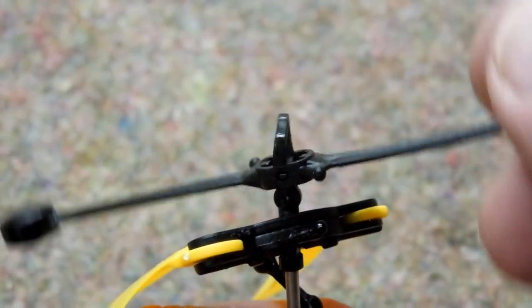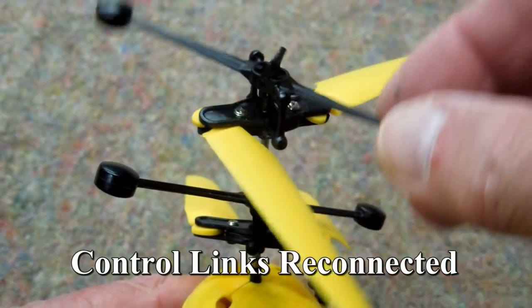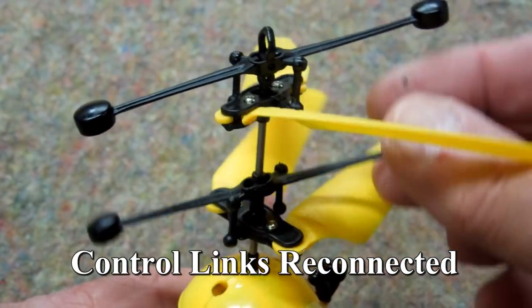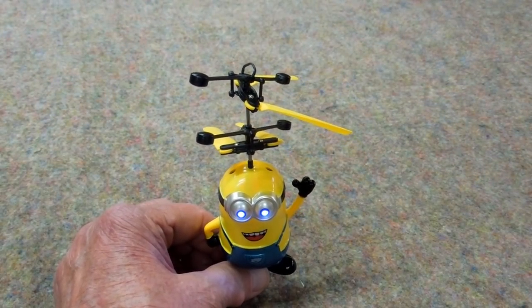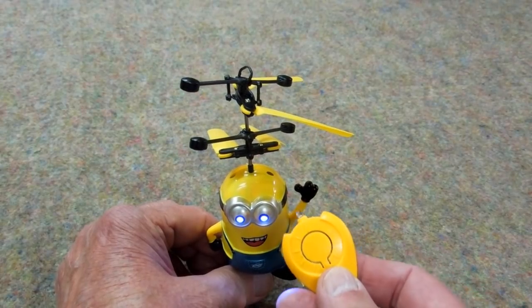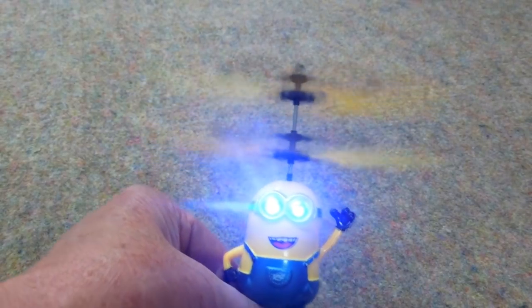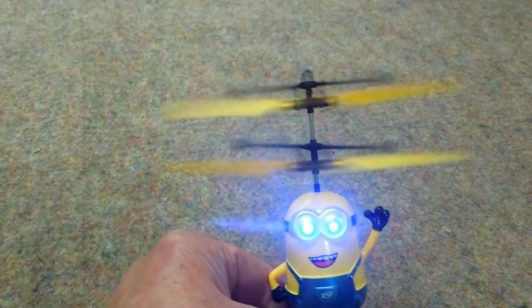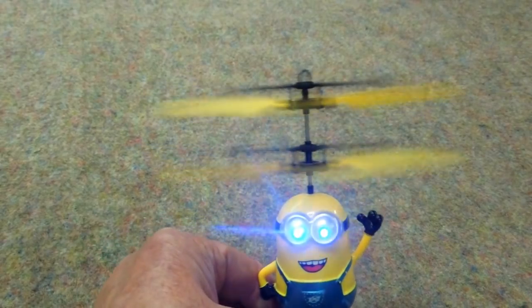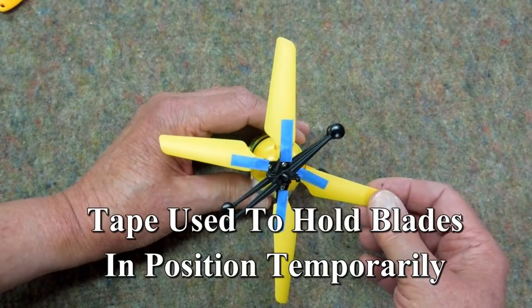I was able to get that back in there and now it works on the teeter-totter as it should. Both of those are working now. The only thing remote control about this is being able to turn it on and off with this little infrared transmitter. You can see that the bottom fly bar is working but the top one's not doing much of anything.